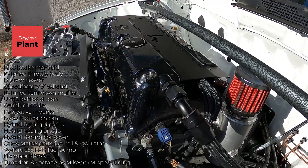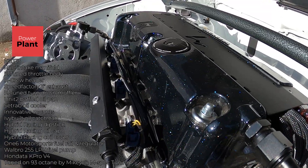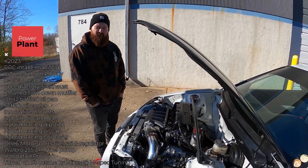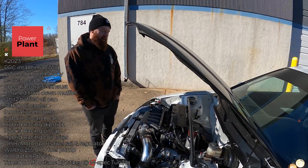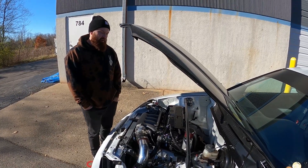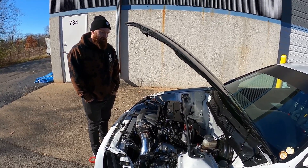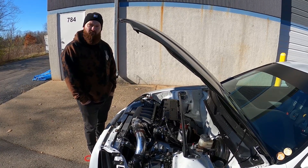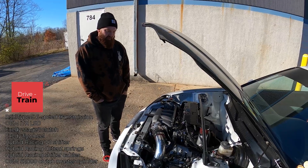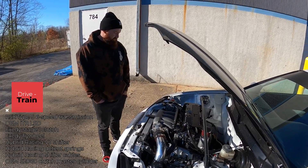For the engine wiring, I took a factory harness, tore it down, deep-pinned it, and loomed it with nice black sheathing. I've had issues in the past with aftermarket harnesses coming apart and causing electrical problems, so one of the biggest things for me was ensuring everything was as reliable as possible. I decided to do it myself. For the trans, it's an RSX Type-S six-speed with an ITR LSD that I plan to upgrade next year to an M Factory one-way.